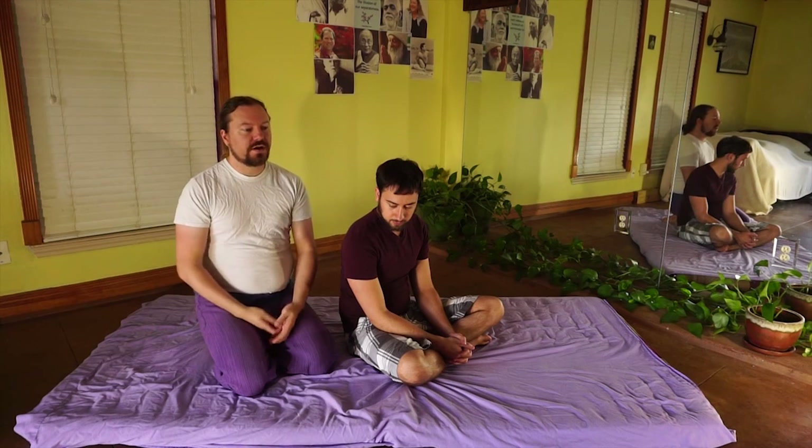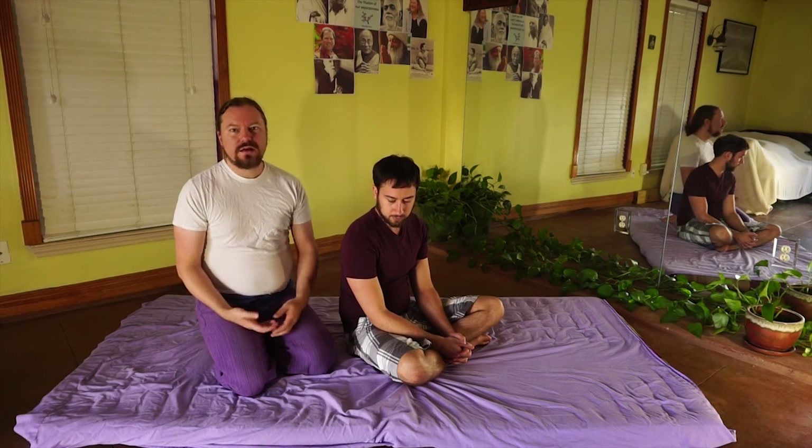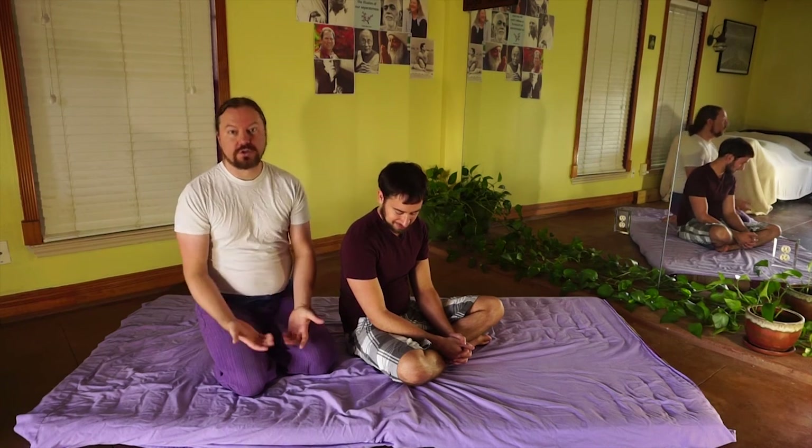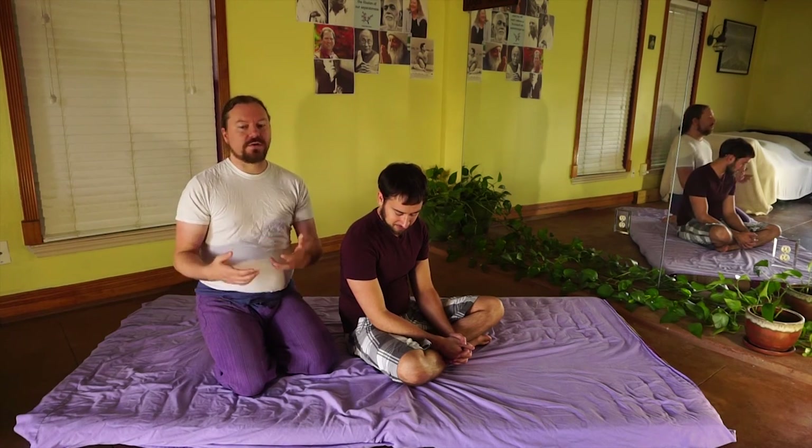I think that an hour Thai massage is okay, but it's almost like putting a band-aid on a tumor. It's just not really what I want you to do long term, but at the same time I respect the fact that you're dealing with clients who aren't familiar with your work.